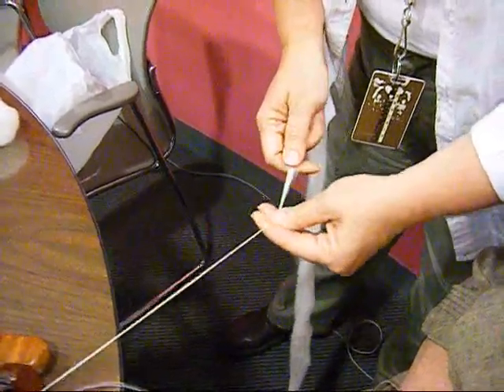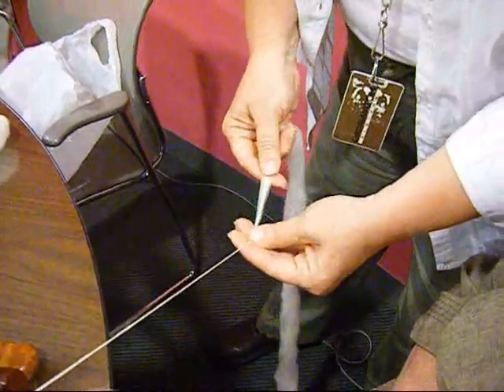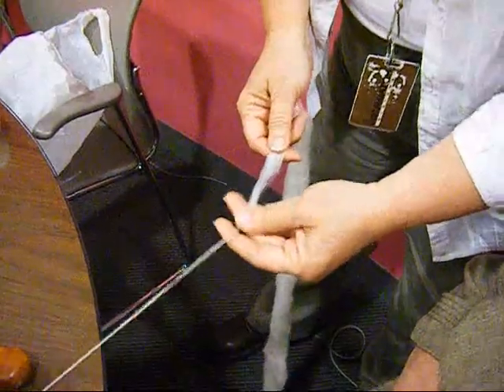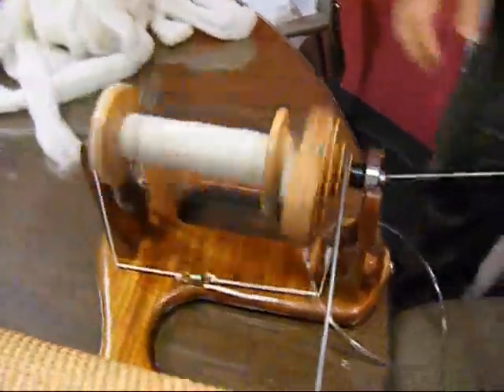Sounds like football. And I'm barely holding it. So you do more of the work with your left hand — there's very little tension anywhere. Look how quiet that is.